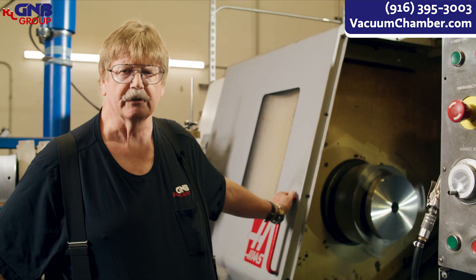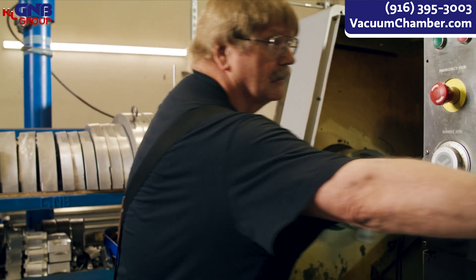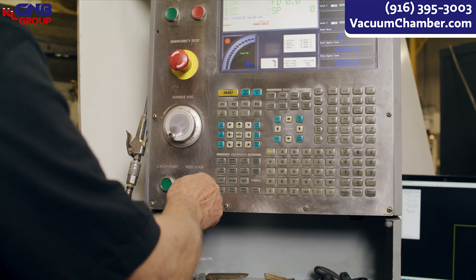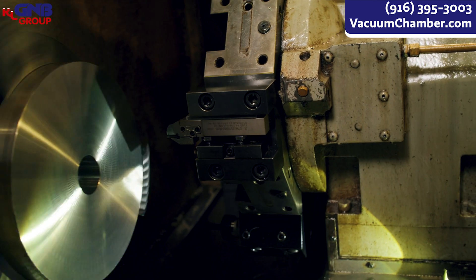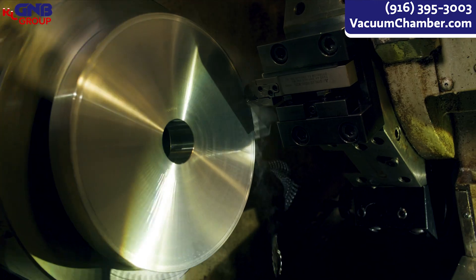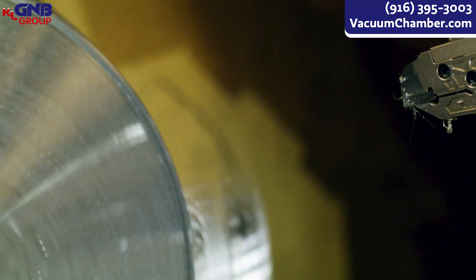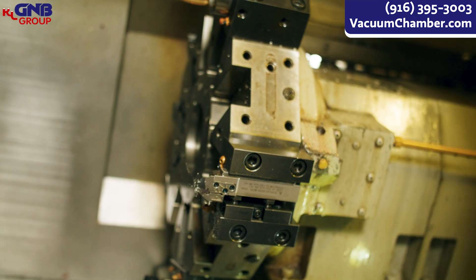This is an example of how we typically run an O-ring groove on a part. I'm gonna fire it up. Here we go. And that's the process we use on the CNC lathe.